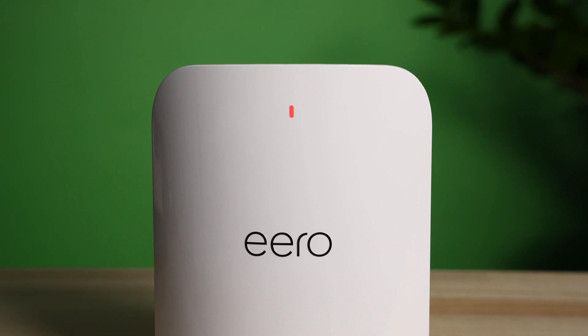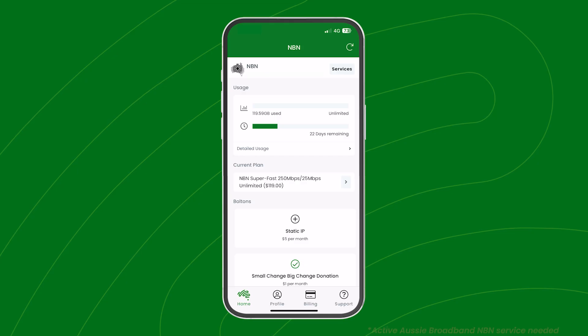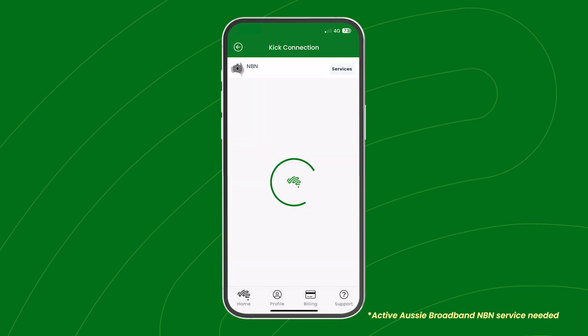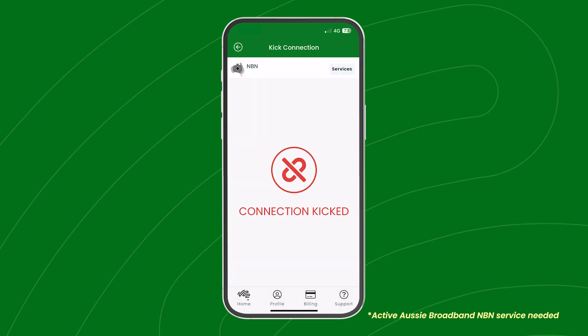A red light means the device hasn't successfully connected to the network. No stress — try turning it off and repeating these steps. If you're already an Aussie customer, before repeating these steps, try kicking your connection in your My Aussie app via the Service Test tab.